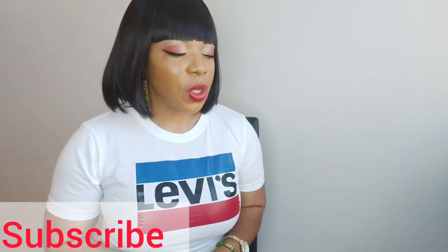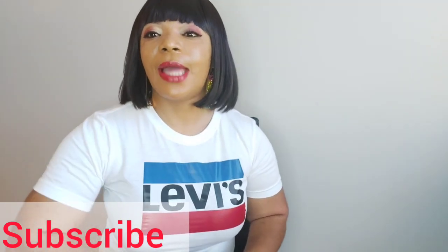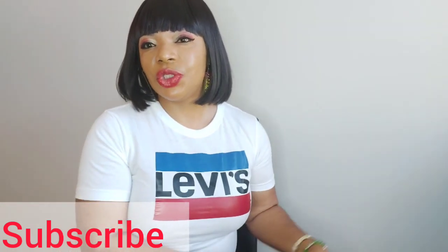All those of you who have been calling me saying, Tina, I want to be lighter, I want to have that color that you have — my color has gotten like two shades darker for the past one month or so. I did that for a reason. There's a project I'm working on right now.